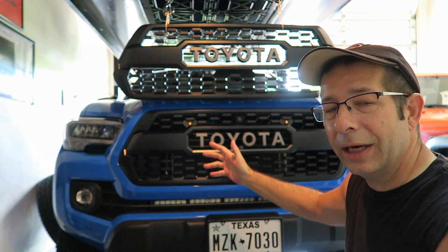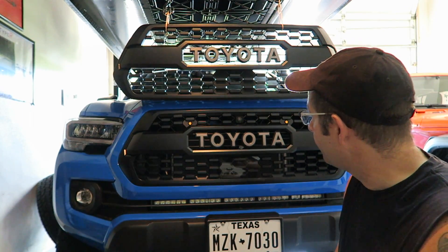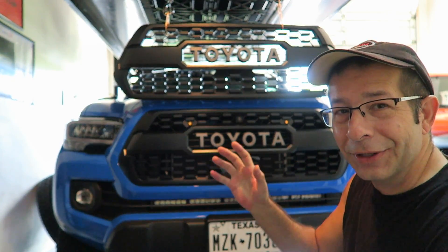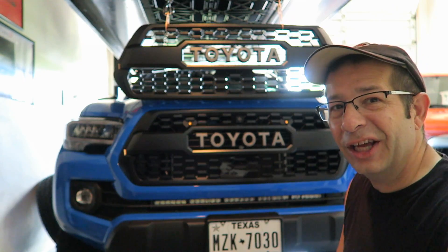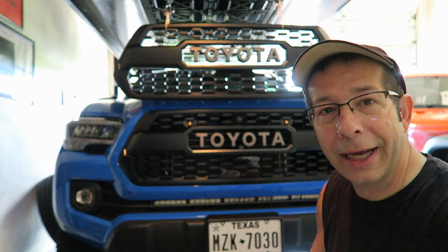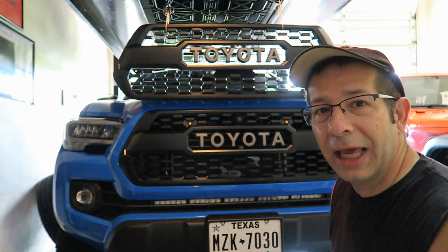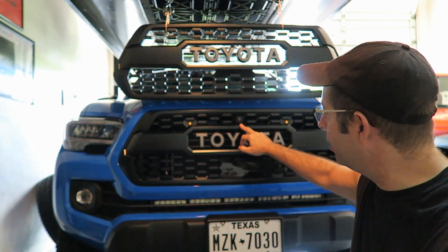I never had any error messages or anything like that when I ran it that way on my 2018 Tacoma. Now, why did I go with the genuine OEM, more expensive insert? Ignorance, I guess, is the best way I'll describe it. I was concerned about placement of the camera.